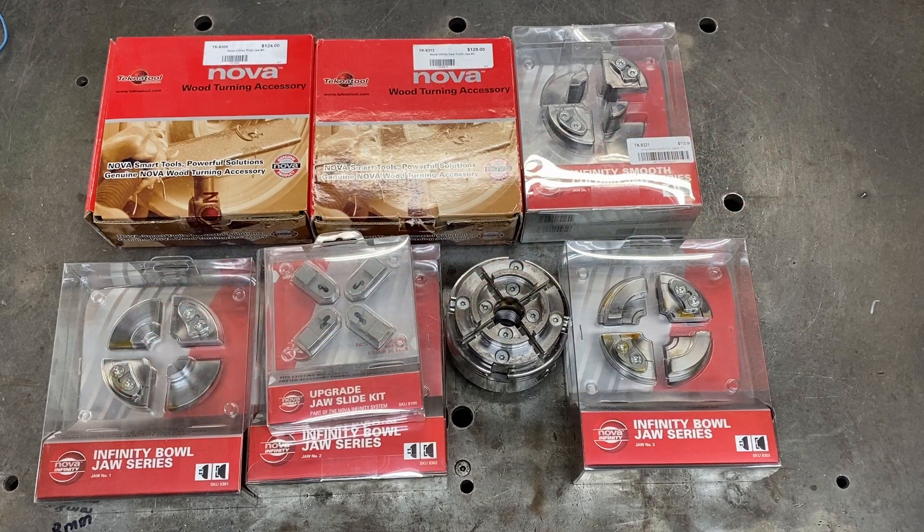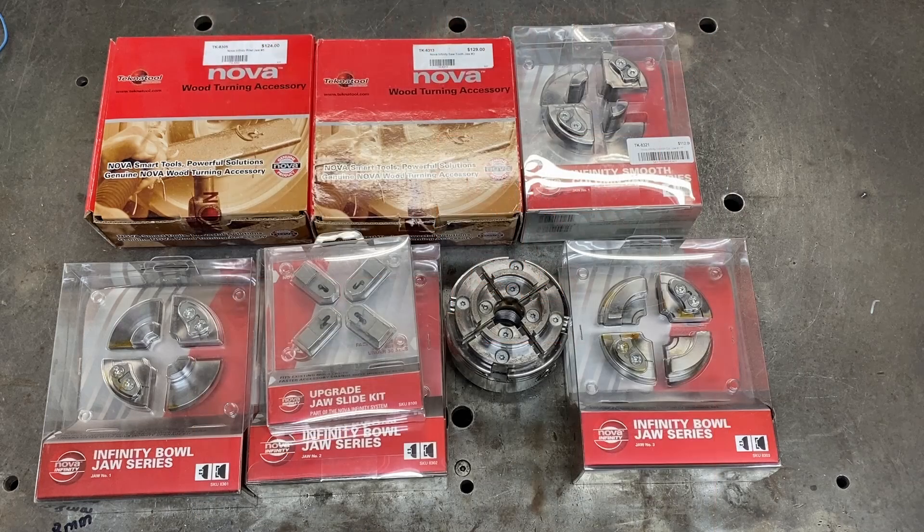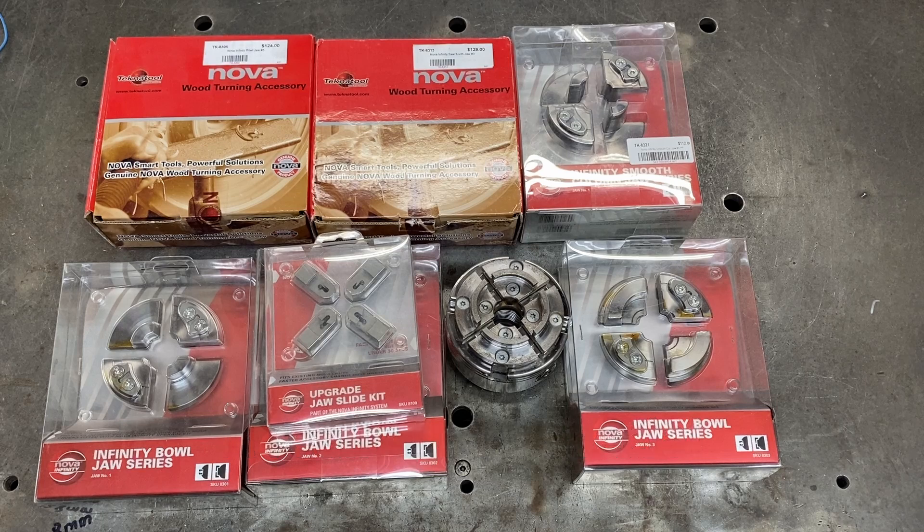One reason the system didn't take off was the expense. You could buy an Infinity Chuck which has the special slides built in and all jaws clip on easily, but the Infinity Chuck was quite expensive, and the jaws and accessories were expensive as well. However, I bought these parts on special because they're just trying to clear stock since these are not made anymore. Some of these jaws I bought for under what the company originally paid, so this exercise turned out a lot cheaper than normal retail.